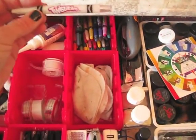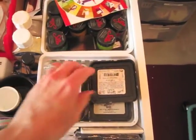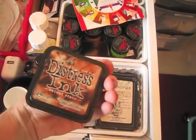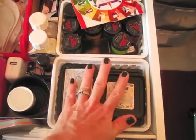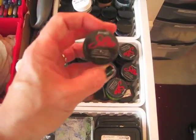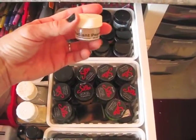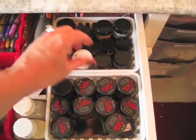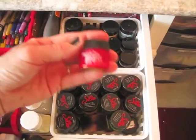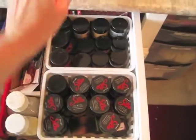I've got some Crayola twistable crayons back here. These are my black ink pads — I need to go through them because I know a couple are dried out. I've got black and distress inks for going around the edges of my pages. These are silks — silk acrylic glazes. And I've got radiant pearls. Some of these I've had forever — probably at least 15 years. And then I've got Perlex.